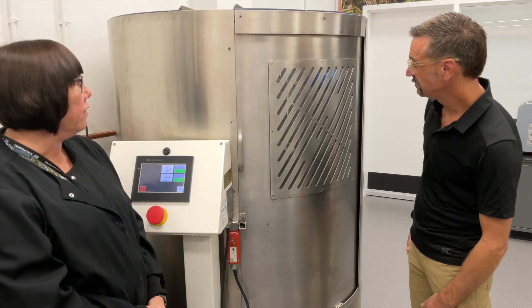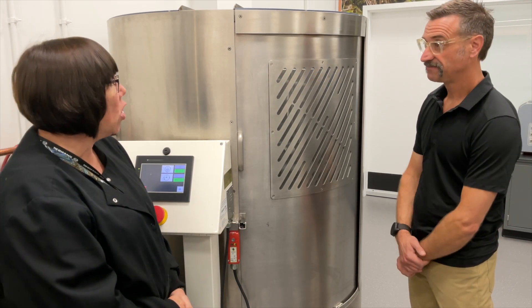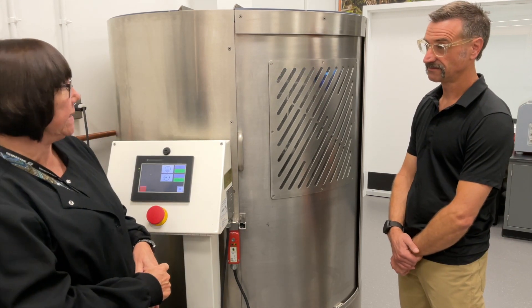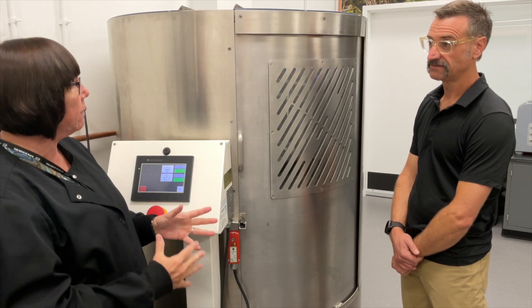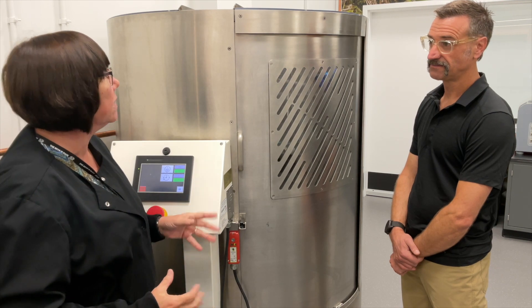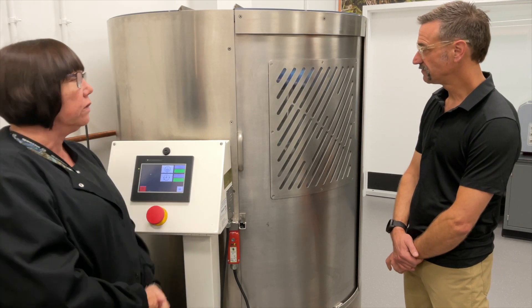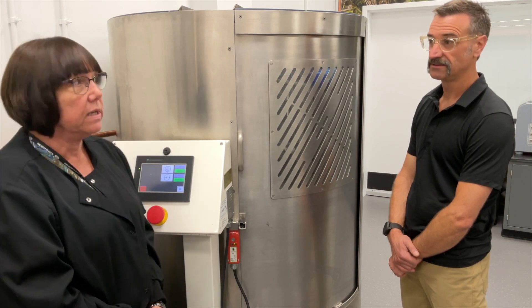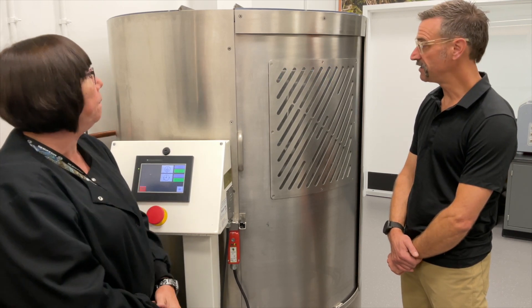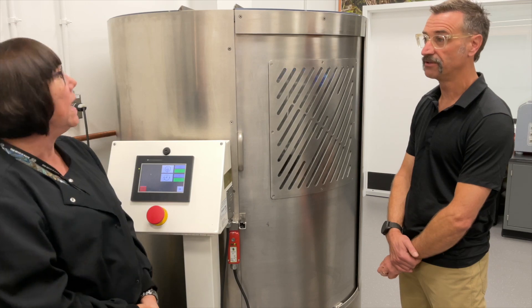They're spinning at 250 RPMs, and it causes a centrifugal force inside. So if there is a seam tape failure or damage to the laminate, it's going to find its way out. Most failures occur within the first five minutes. The actual test time is 30 minutes — for a standard hiking shoe or running shoe.